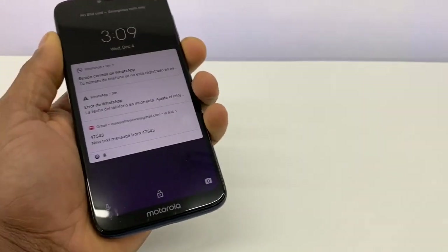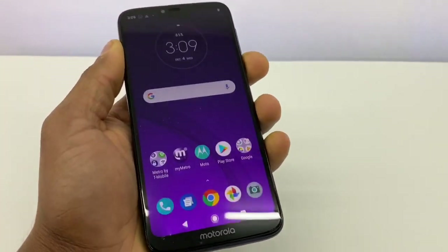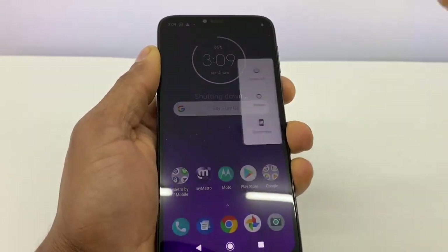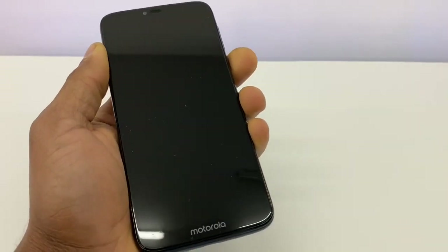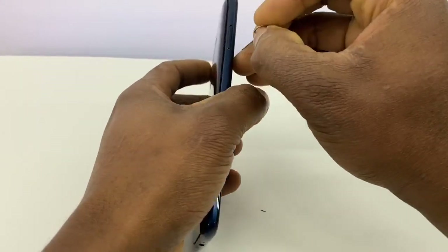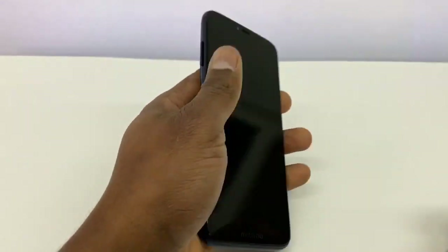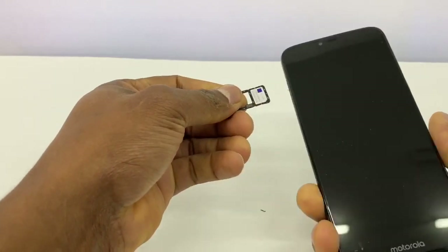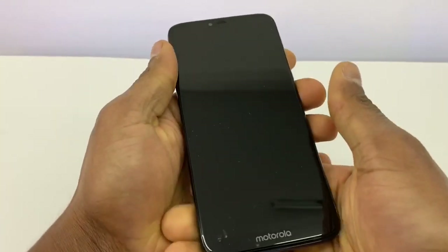I'm gonna show you what you need to do if you are having the same problem. So the first thing you're gonna do is turn off your phone. Once your phone is completely off, take out the SIM card, and now turn it back on.